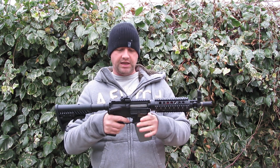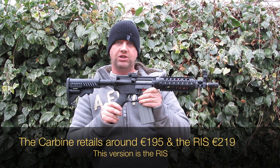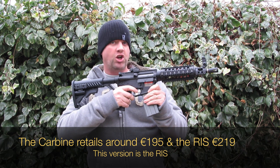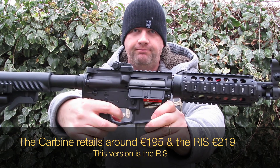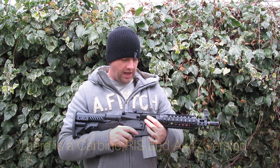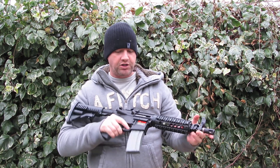This is a full metal gun and it's retailing — don't quote me on this — but I think it's just shy of €200, and it's full metal. It also has a full blowback system, which I'll show you now. The blowback is really strong and very effective, and in game it really looks very well. There's a good weight to it and a very solid build.